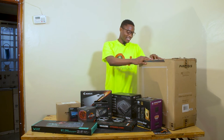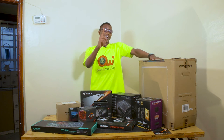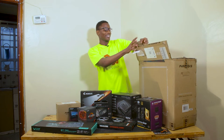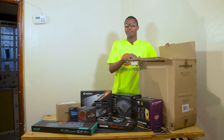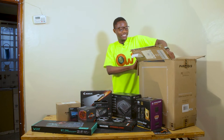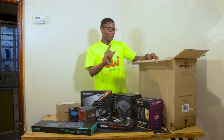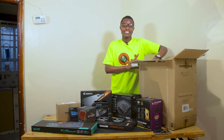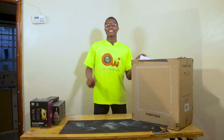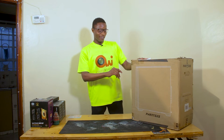We have the casing — the Phanteks P400A. I promise you it's going to look great. It's already unboxed but you'll see it just in a minute, because the color, the uniqueness, the stylishness, the finish — it's perfect. I'll show you the casing in a minute. It's that moment we've all been waiting for: the unboxing of Project Diyangbel. I'll begin with the case, the Phanteks P400A.